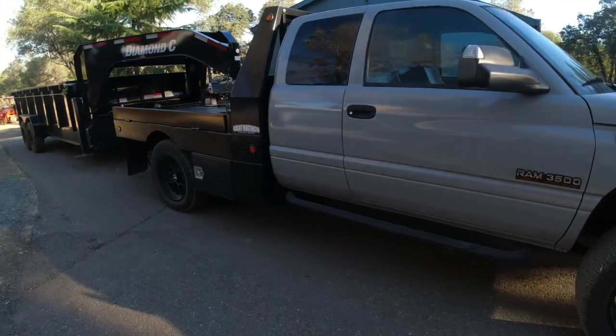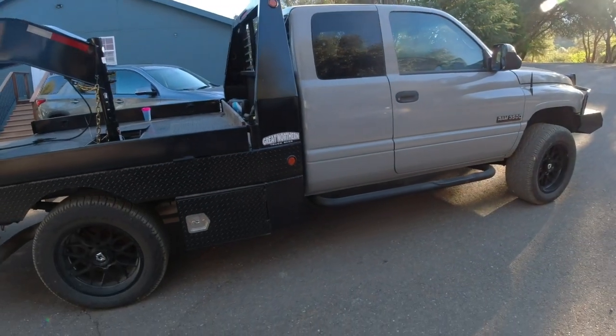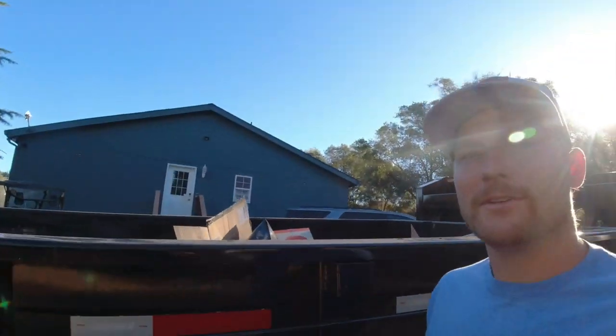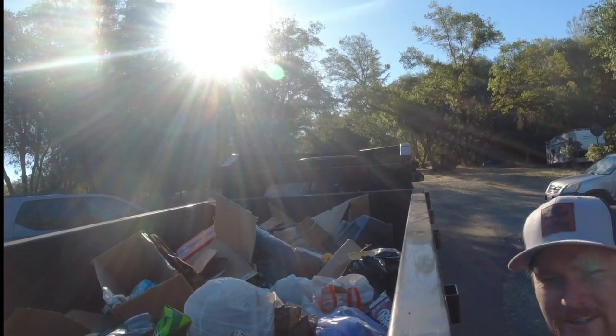We're gonna make a dump run. I don't know if I'm going to regret it or not, but the '97 12-valve fully restored truck is doing a dump run — just light material trash, but the trailer itself weighs around 7,700 pounds.